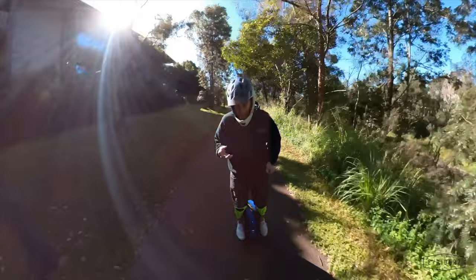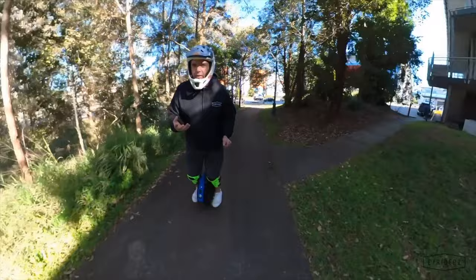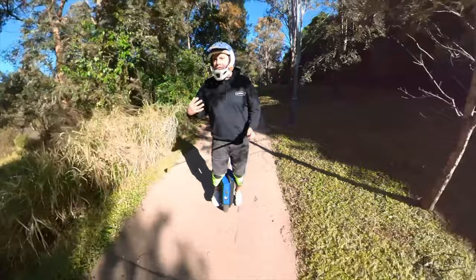Something I really like about this wheel is the brakes. I don't know why, but this wheel just feels like it brakes really well — when you lean into it, it just stops really nicely. As far as acceleration, it's just comfortable. I'm not pushing it hard but I don't need to — we're well and truly going over the speed limit, and again it's just really nice to ride.